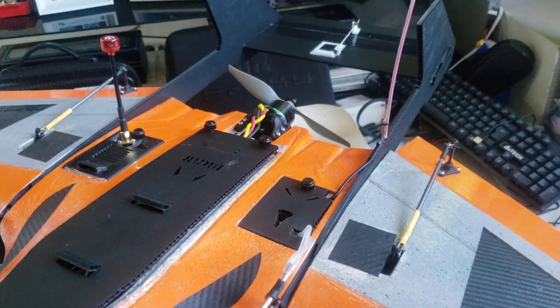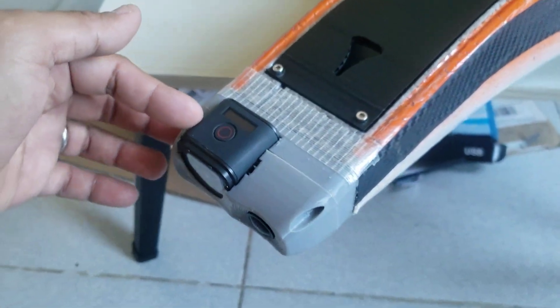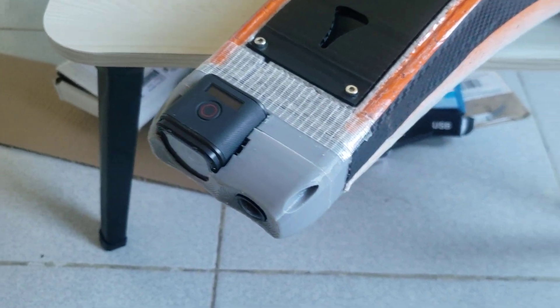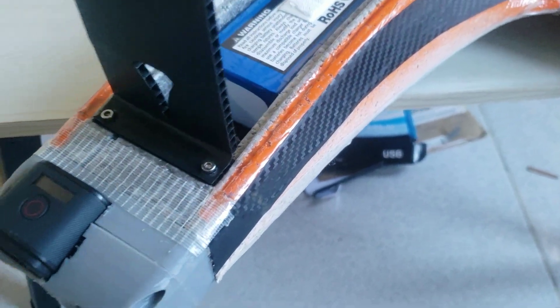Because of the weight going to the rear part of the plane, I had to add additional weight up front, which in this case is the GoPro Session. Some setups use a GoPro Hero 5 or 6 or a full-size GoPro, but I intended to use this GoPro on my setup.